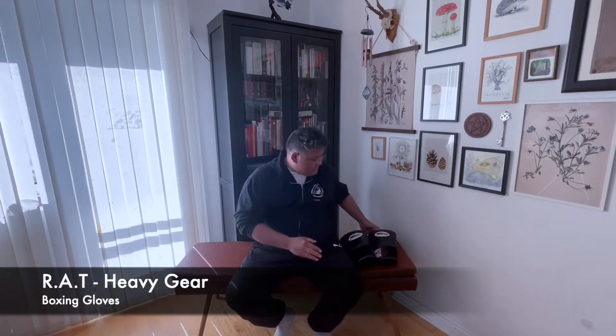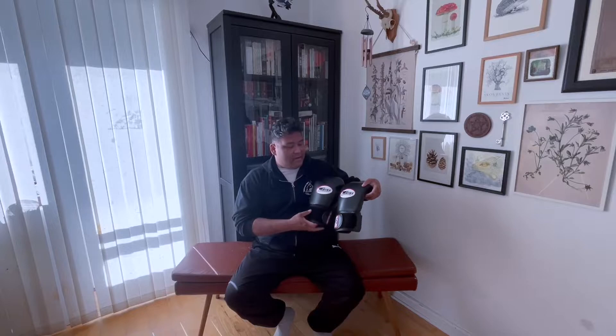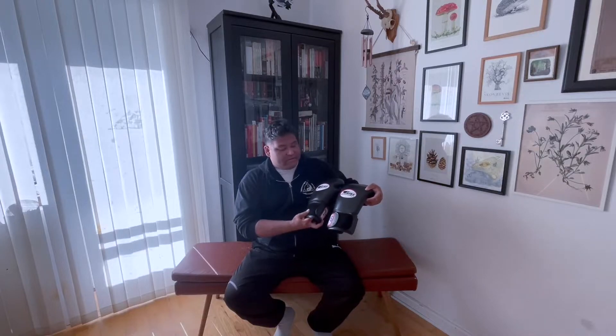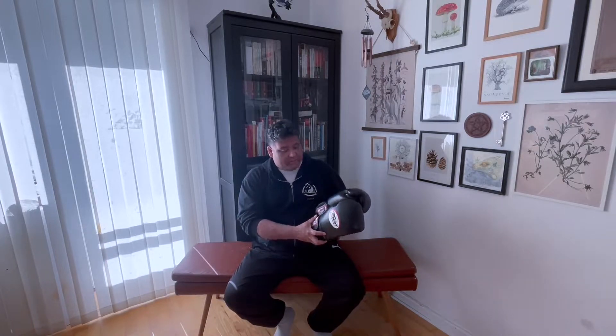The obvious one is you need a pair of boxing gloves. These are the ones I pick — these are Twins, a Muay Thai branded boxing glove. I'm a little bit of a nerd when it comes to that. This is 14 ounce, you can also get ones that are 12. Just make sure you get some proper boxing gloves that won't break apart because you will be using them a lot.